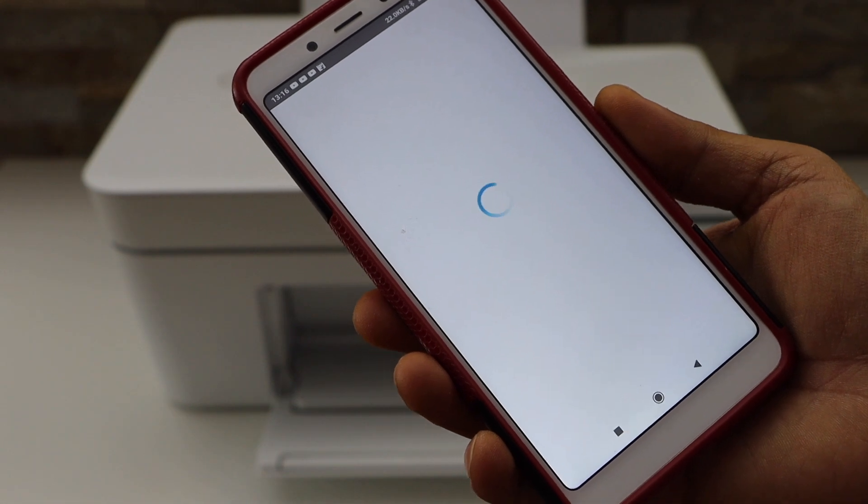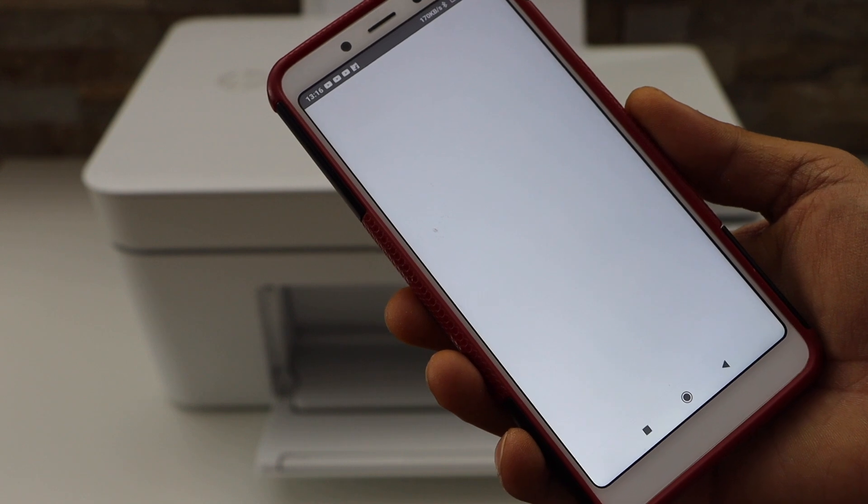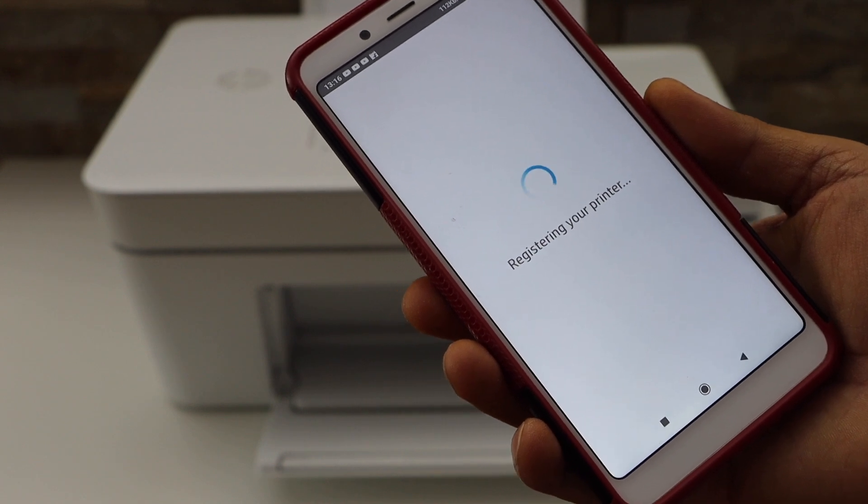Automatically it will take you back to the HP Smart app to finish the printer setup.